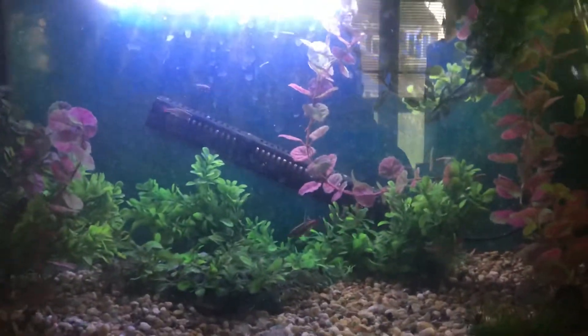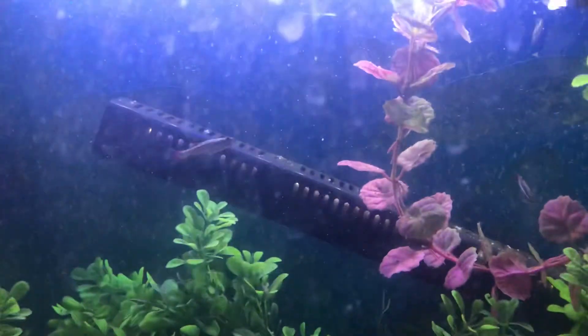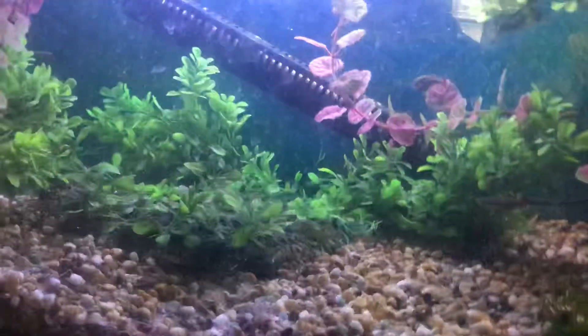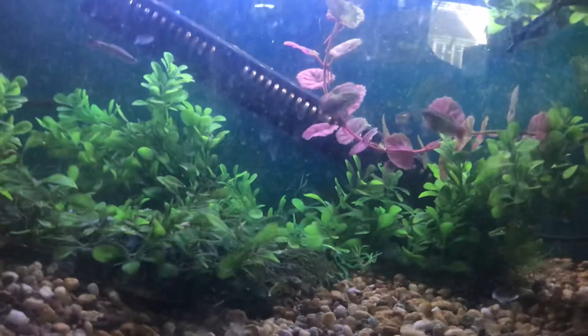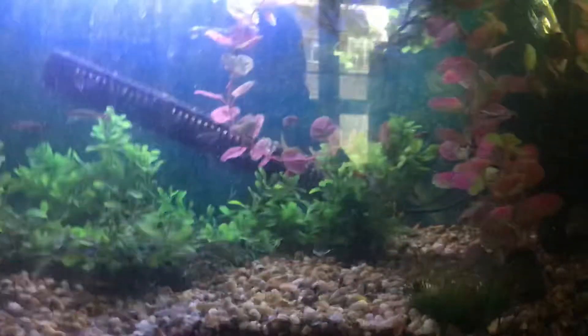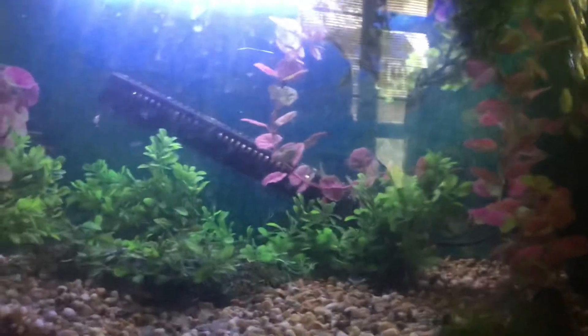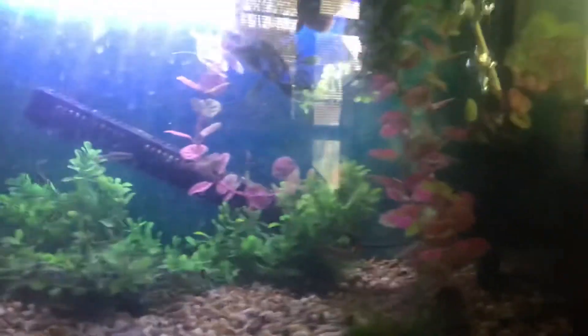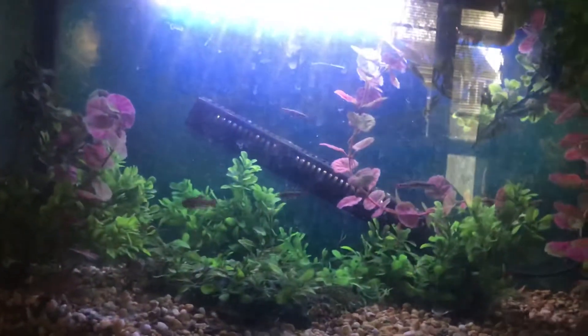Hi guys, welcome back to HTL Aquatics. Today we're just going to be looking at my white cloud mountain minnows. These are just breeders — I keep the flow low, the temperature low, and the pH stable. I'm putting a blanket over every night and uncovering every morning. I thought I'd just give you a quick glimpse into one of my breeding tanks.